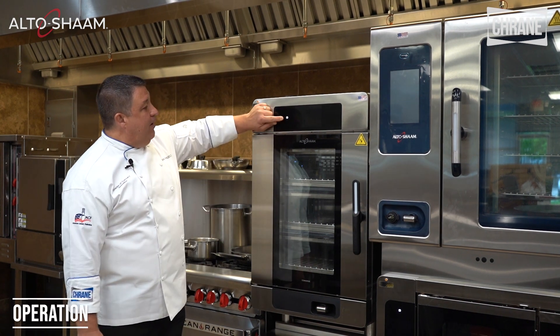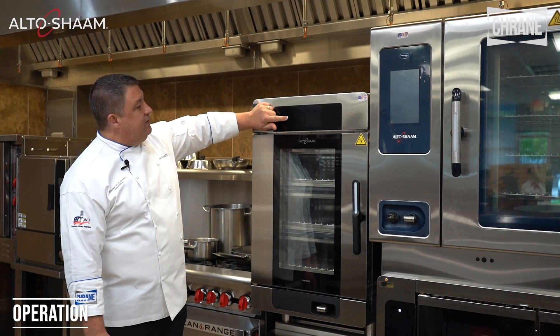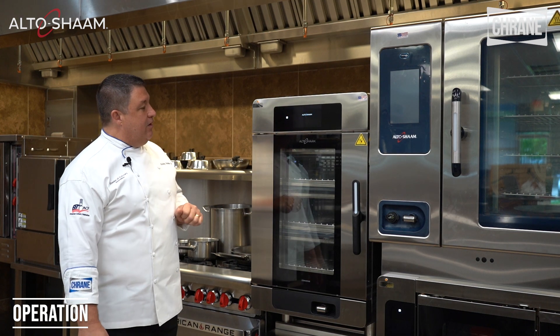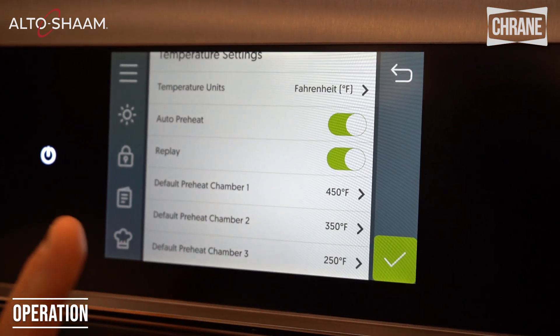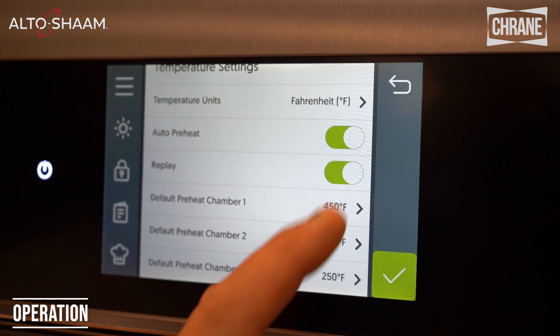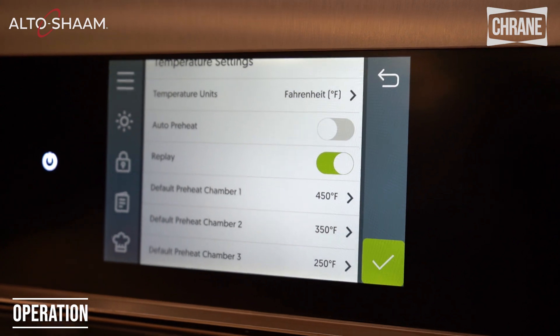The first thing we want to do is power up the unit. Simply press and hold the power button and the unit will now come on. I have mine on auto preheat, so when I turn the oven on it'll automatically preheat. If you want to turn that off, you can and do it manually.